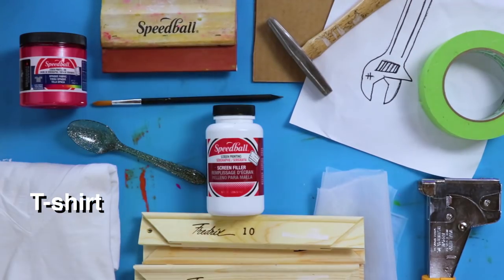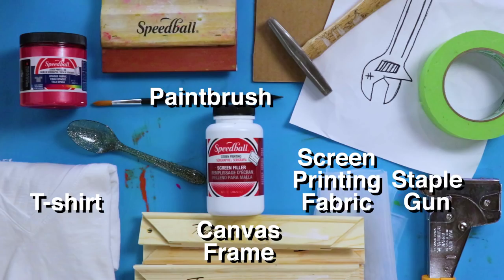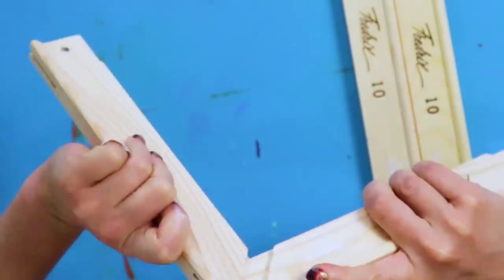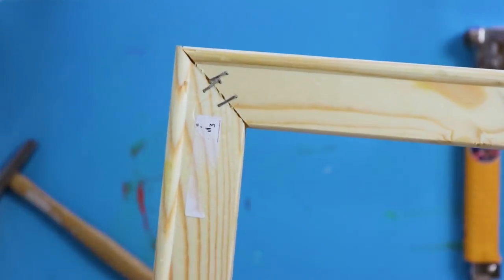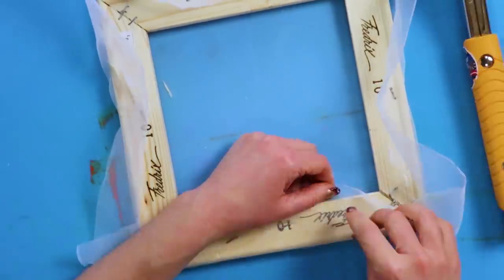For this DIY, you'll need a t-shirt, canvas frame or stretcher bars, staple gun, a paintbrush, screen printing fabric, ink, drawing fluid, and a squeegee. Literally, I love squeegee. First, assemble the stretcher bars and staple everything. Now cut the silk and stretch around the frame, securing with staples.